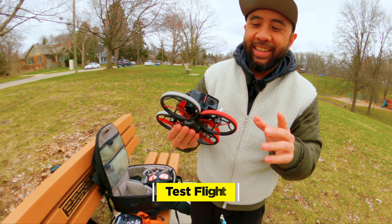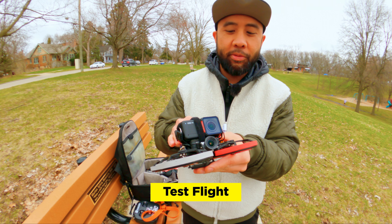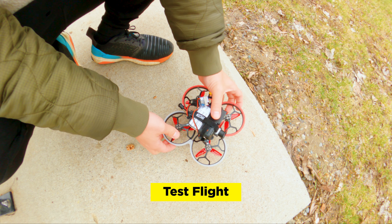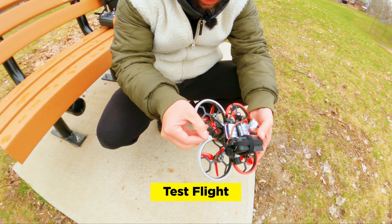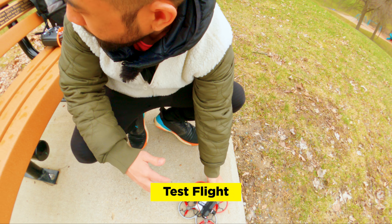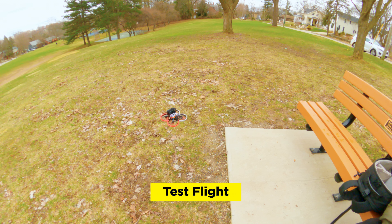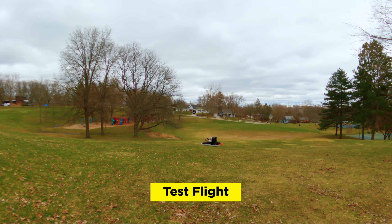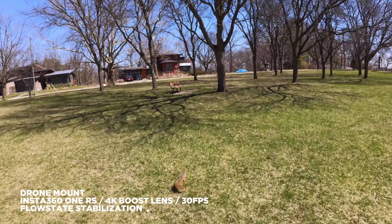This is the GEPRC Sinalog 30, and you can mount the RS on top. I was able to take the battery off to shave some weight. Because the RS has a USB port, that means I can power it off the balance lead of my 4S battery. It might drain the LiPo battery, but it is significantly lighter than the GoPro 9 or 10, so I think the weight savings will help with the flight time.